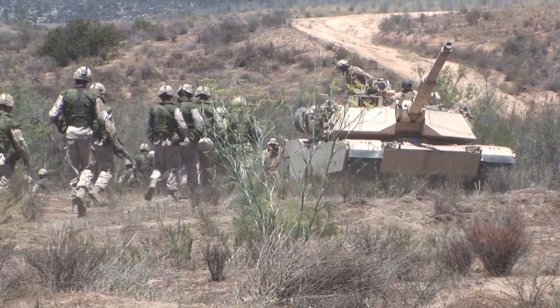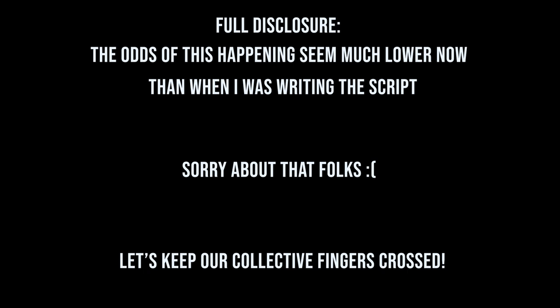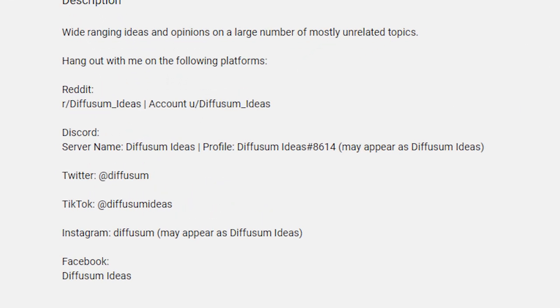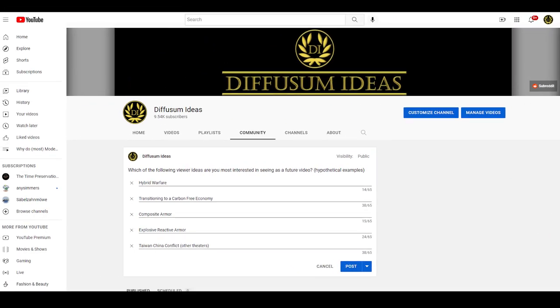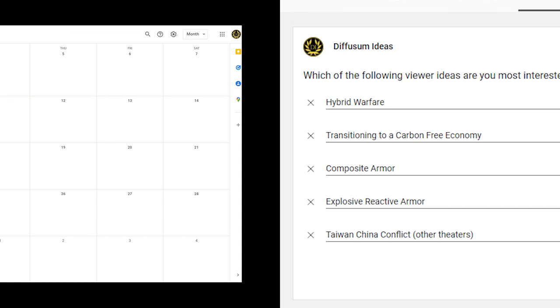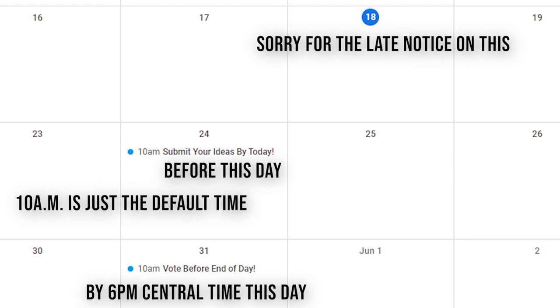In case that does happen and you want to make sure that you see it, then I have to put in the obligatory reminder about subscribing to this channel if you're not, hitting the bell icon, and liking this video if you liked it. Lastly, I'm going to use this as an opportunity to roll out the Diffuse Some Ideas social media accounts and announce that we're going to be holding monthly polls on video ideas that people submit to me. There will be five options that I select from all the video ideas submitted — that's the maximum number of options that YouTube polls allow for — and voting will take place in the last week of each month. Be sure to submit your ideas by May 24th and vote in the poll that will come out that day by May 31st. Maybe it'll be your idea that gets made into a video in late June.